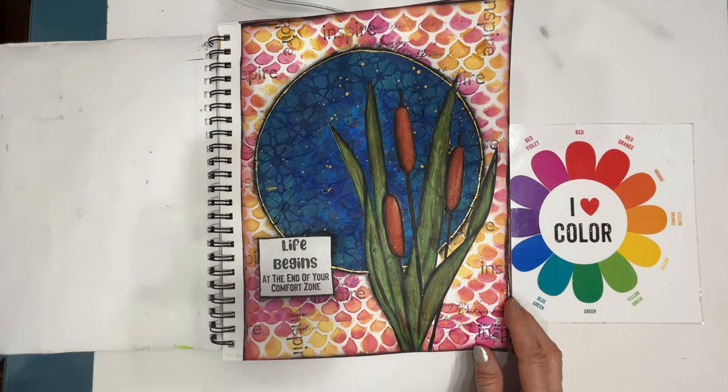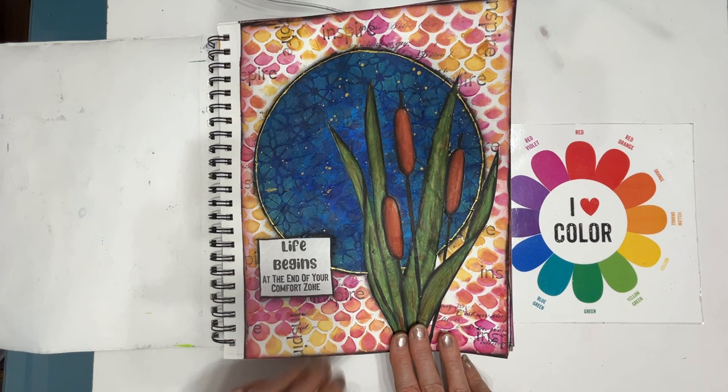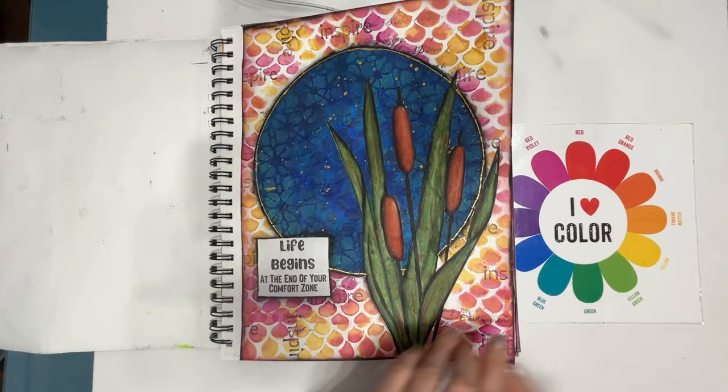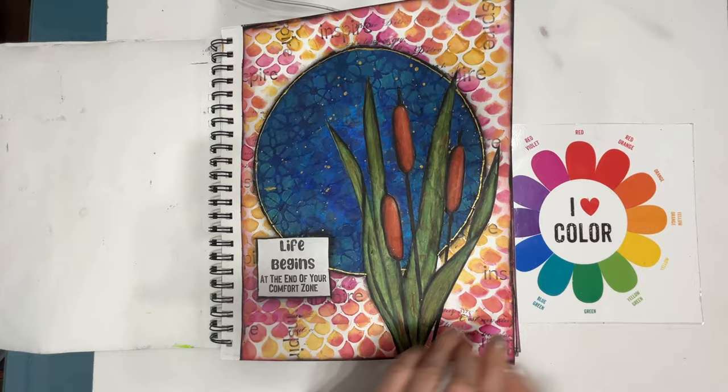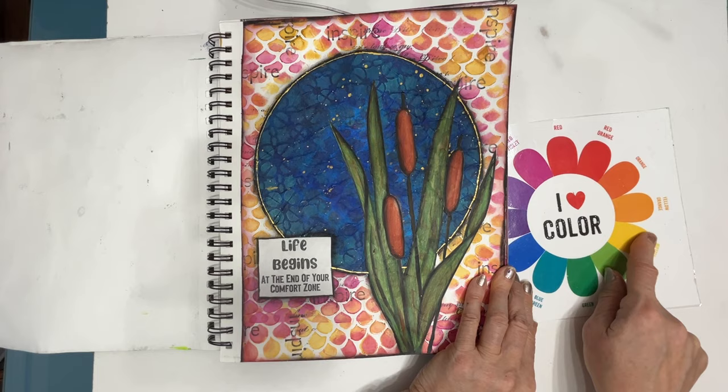This is a more recent one. The cattail is a printable from supercoloring.com — I get a lot of my printables from there. Some of them are free domain, some you have rights to use for personal use. There's a colored coffee filter, and just stenciling, mixing wet-on-wet colors. I used magenta and yellow, and you get everything in between. If they're next to each other on the color wheel, they're going to blend beautifully and make other tones.